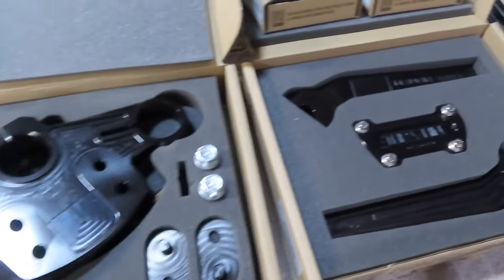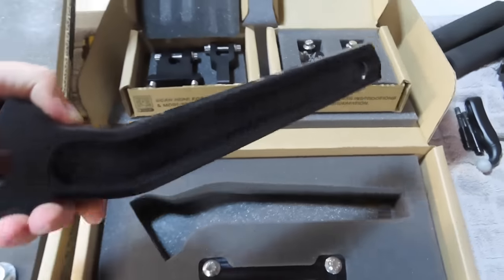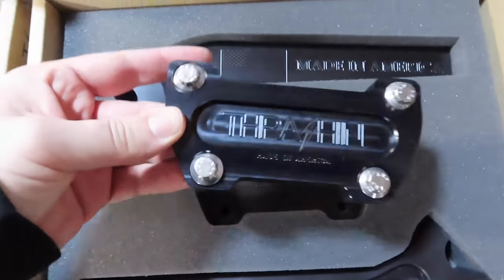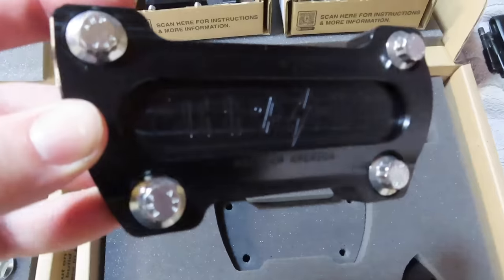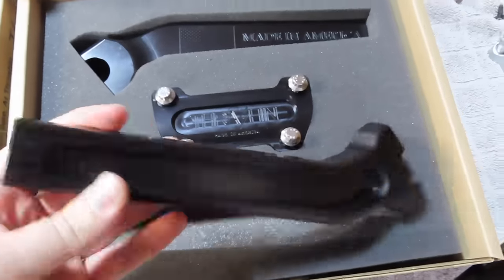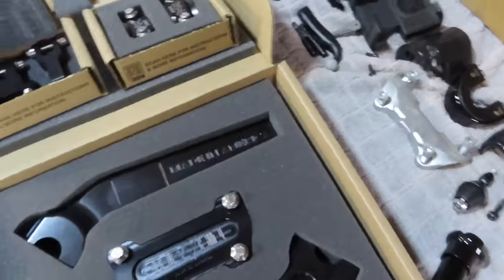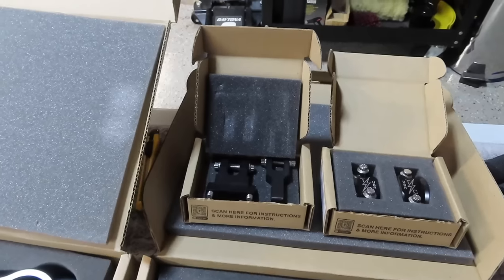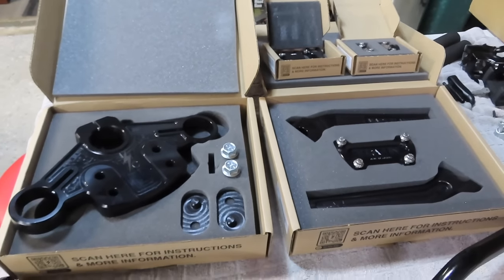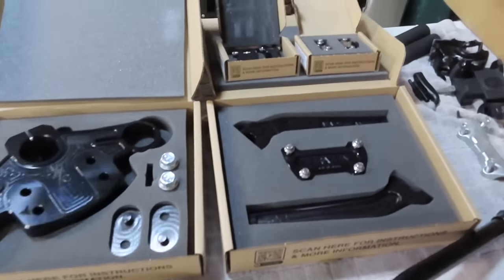We have the 9.5 inch OG riser — billet with the American flag engraved, made in America. We have the Thrashin bar clamp, also made in America with ARP bolts. Over here we have the gauge relocation bracket. I don't have the gauge relocation cluster just yet — it is on back order and will be here in the next couple weeks. So we're going to get this whole install done and then pick up the camera once that piece arrives. We just cannot bolt on the gauges today.